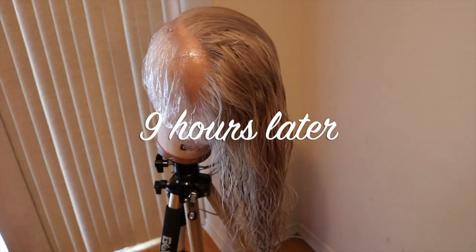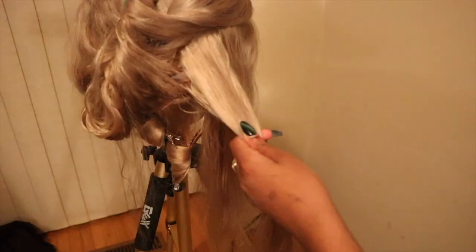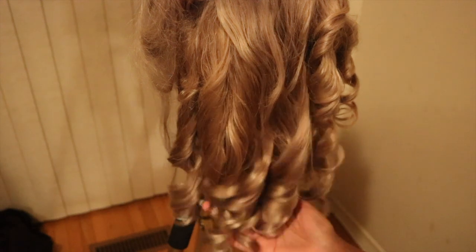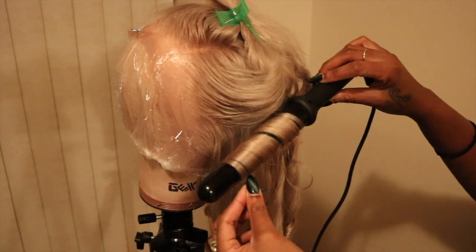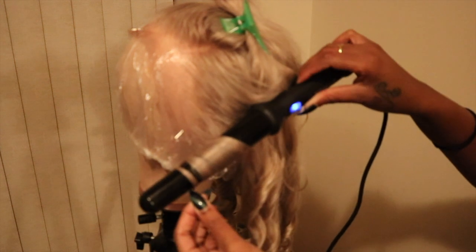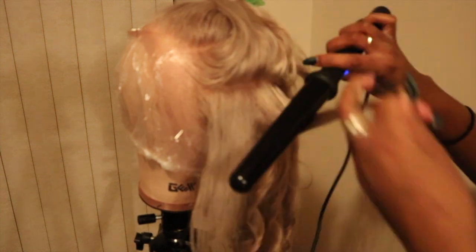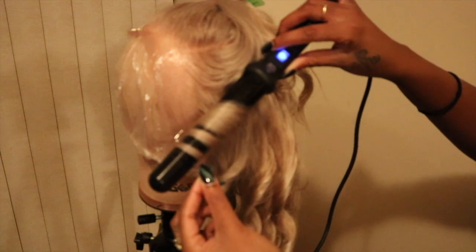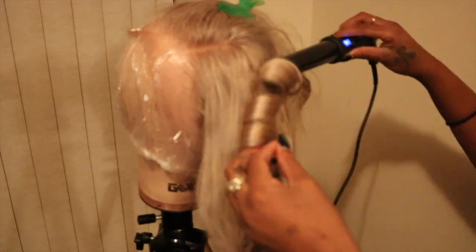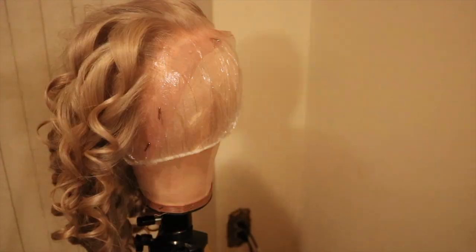This is the finished product after nine hours of air drying. I decided to style the hair — I used a wand and wanded it into a side part with big sections and big curls, just to give it a little bounce. I don't really pluck parts into my wigs because I like to change the part all the time, so I'm just wanding everywhere with big curls.